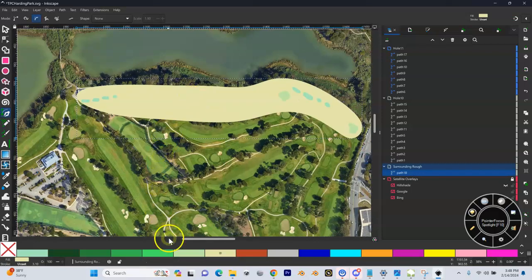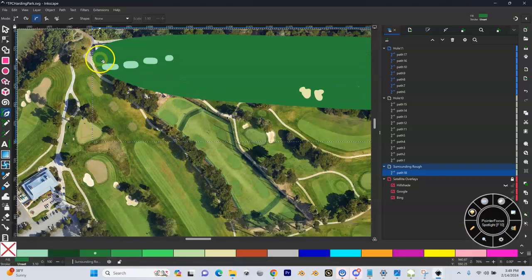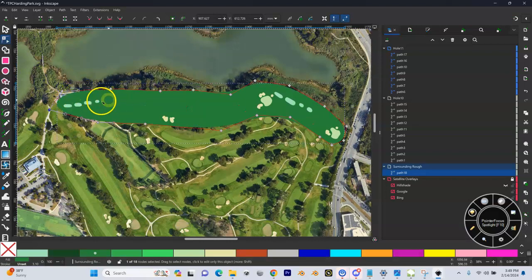I'm going to close that up. Because it's underneath these, it's at the bottom layer, and I'm going to make this rough. You can see rough has no blend, and I'm going to make sure it's plenty clear of all these shapes. This one's a little tight here, so I'm going to click on this and pull it out a little bit more. You can see now I have my hole 10, my hole 11, my shapes, and my surrounding rough underneath.